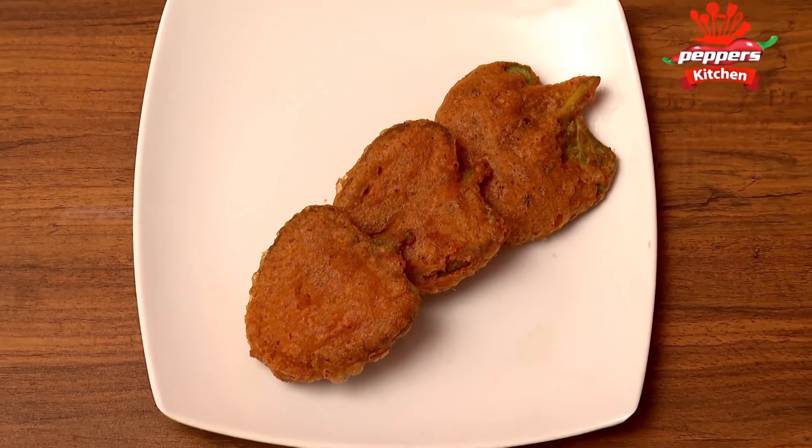Studio Kitchen. Now let's get the ingredients. From the first ingredient.